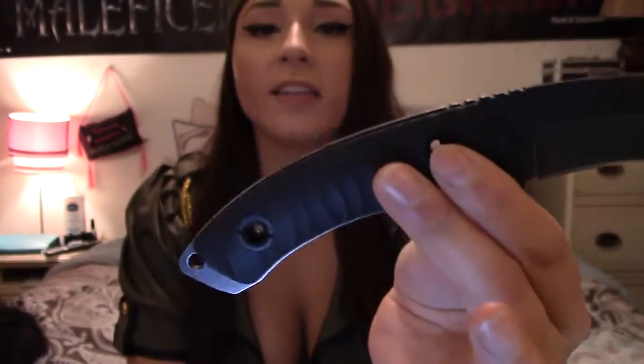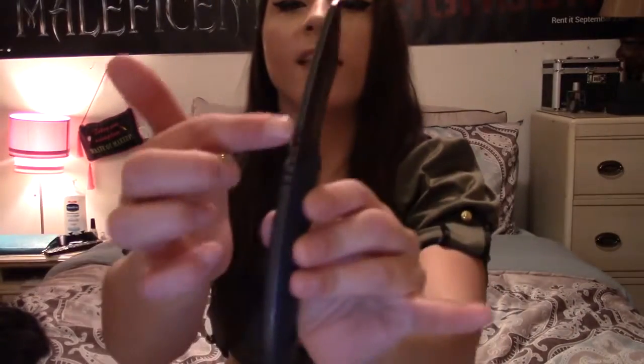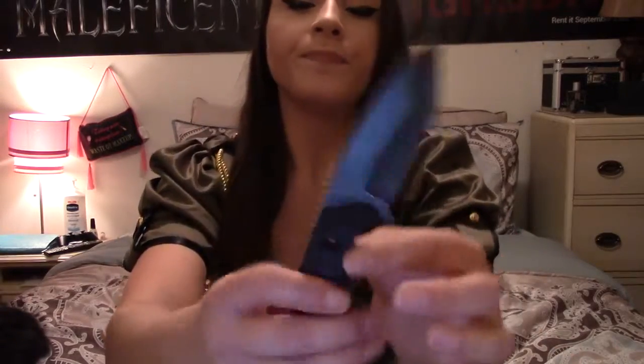It has that nice recurve going into that tanto blade. It has a full tang and you can see that going down the length of the handle. I actually really like the nice G10 black handle — very hard, durable, not going to crack, no scratches. It also has that nice jimping on the spine and a finger guard.